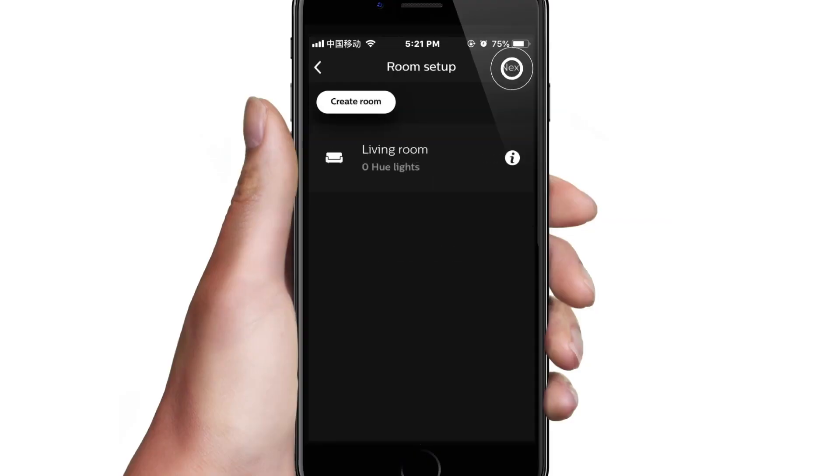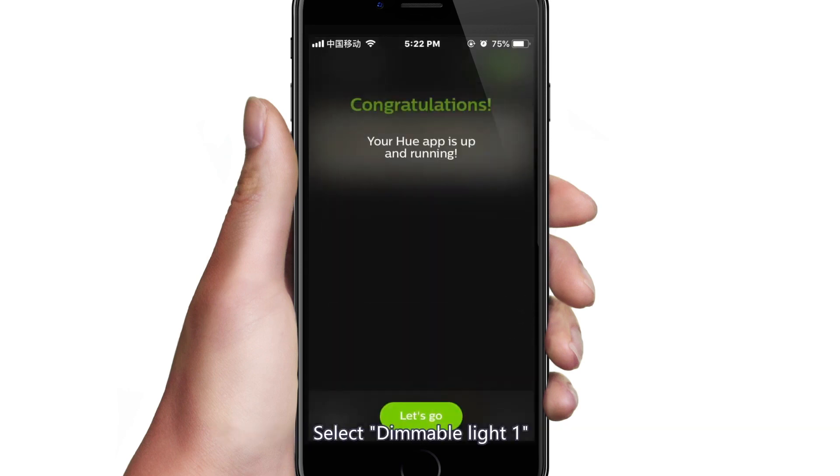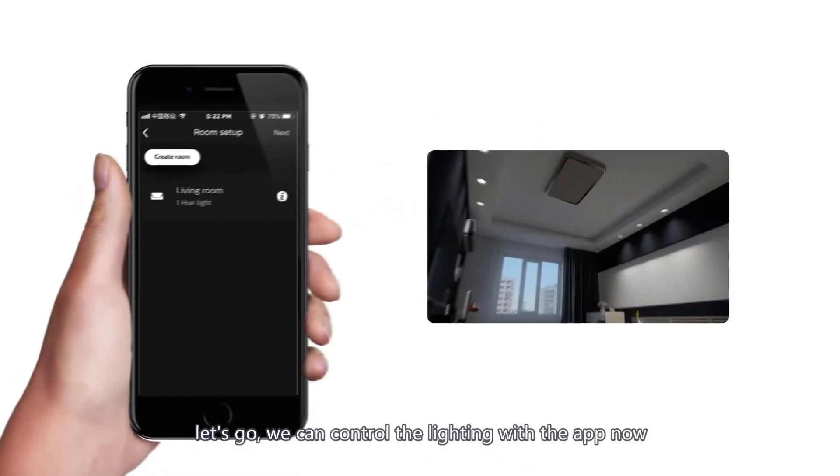One new light found. Enter the living room and add the light to the room. Select Immobile Light 1 and tap Let's Go — we can now control the lighting with the app.